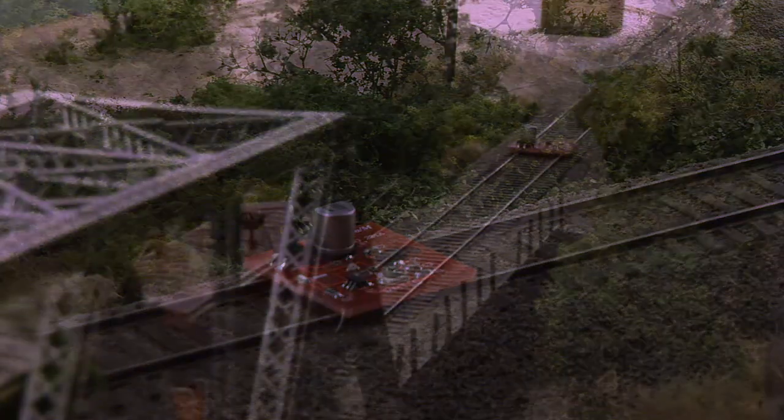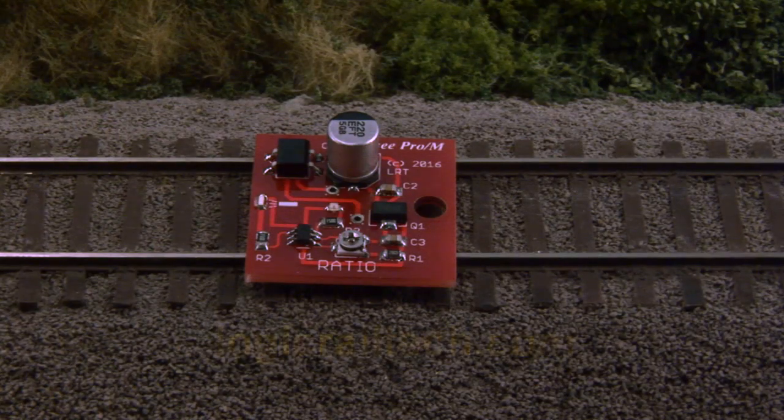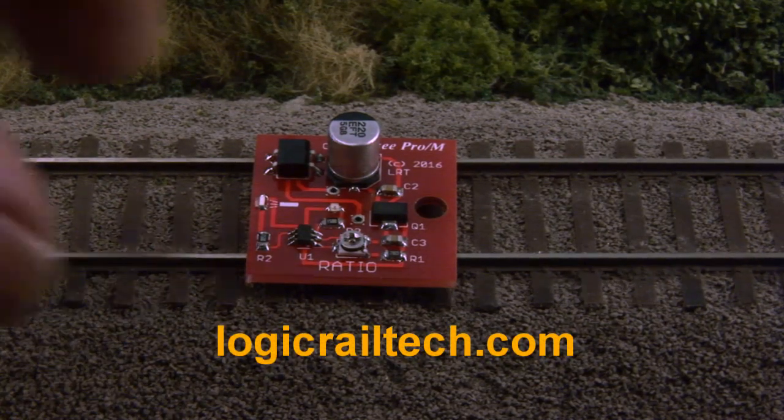To reset the board for another burn, just remove it from the rails. It's all set and ready for a new burn. You can find this product at logicrailtek.com.